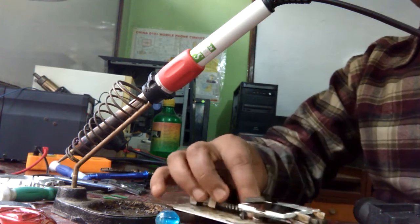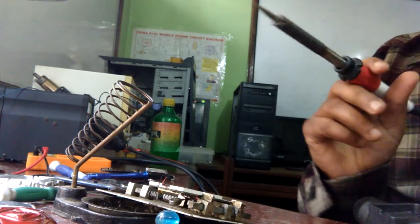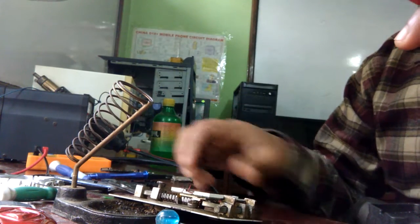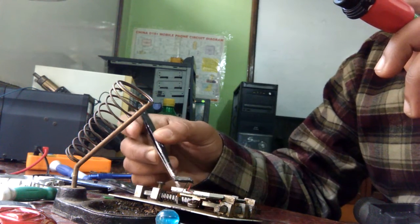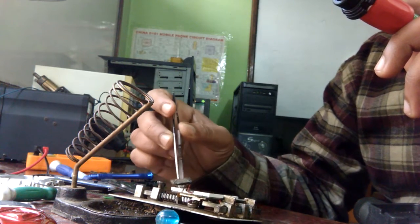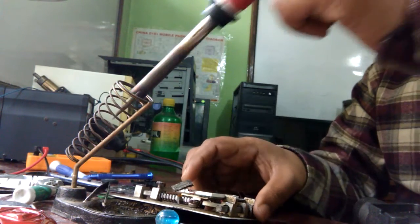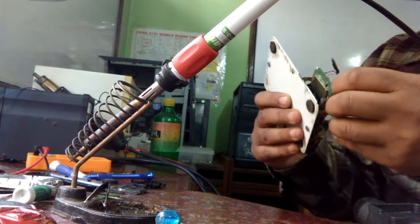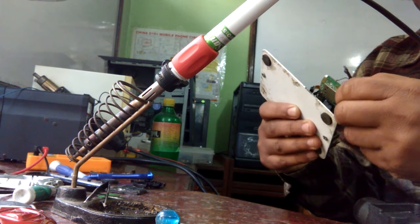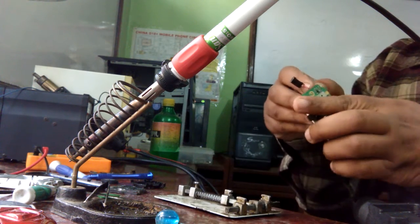To replace it we use a soldering iron. First make the iron hot, then apply some flux or paste on the two contact points of this speaker. We also need to move the display out of the way because it is stuck with some glue.